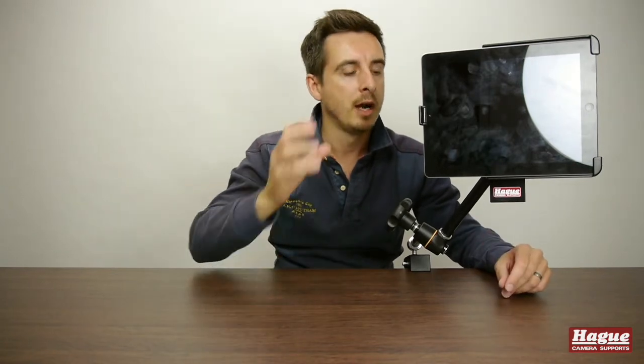If I was using this for example on an aerial mast kit, where I've got my camera up in the air and it was being used to actually control the functionality of the camera, I could have this nicely clamped to the actual mast itself.